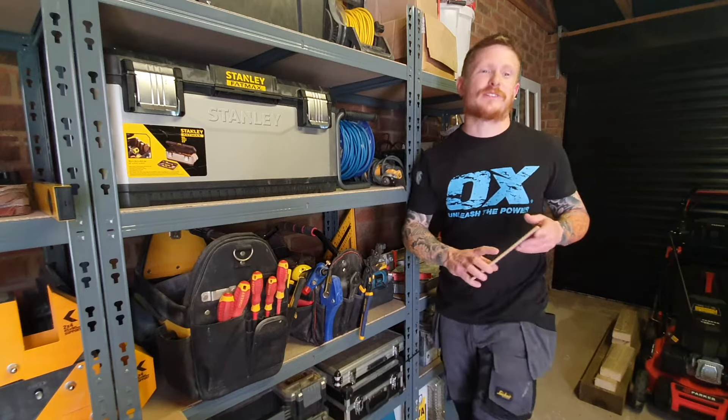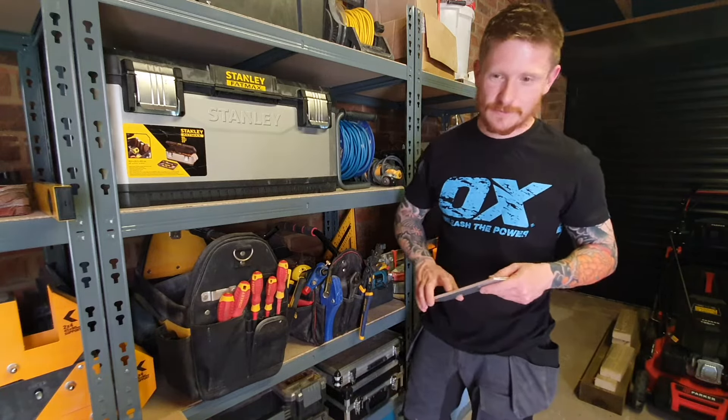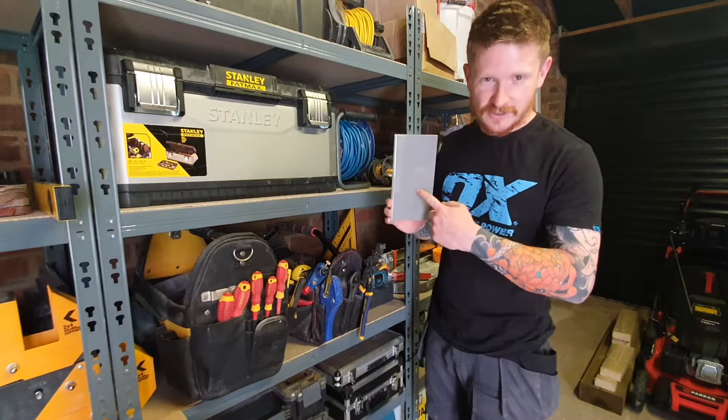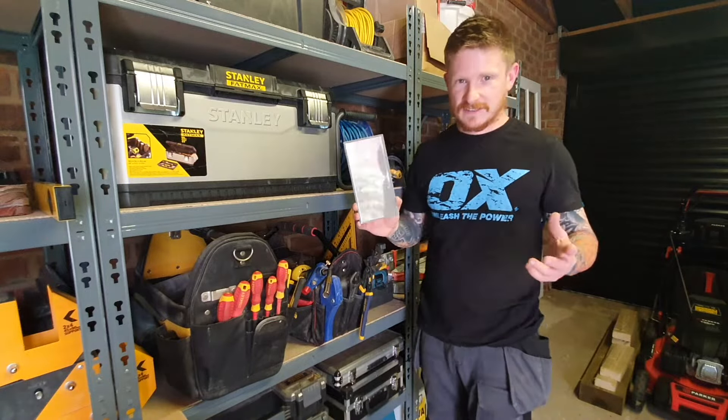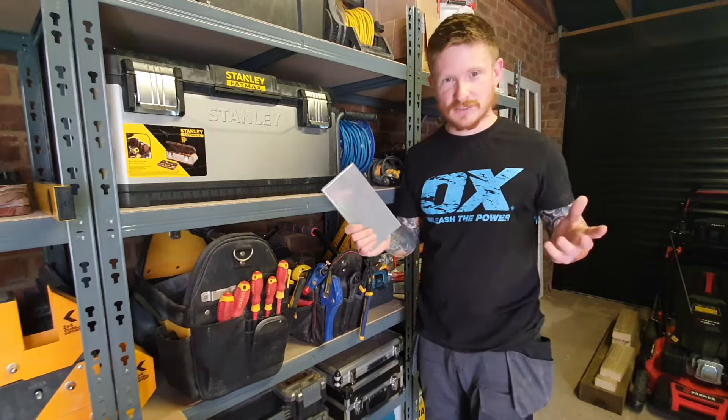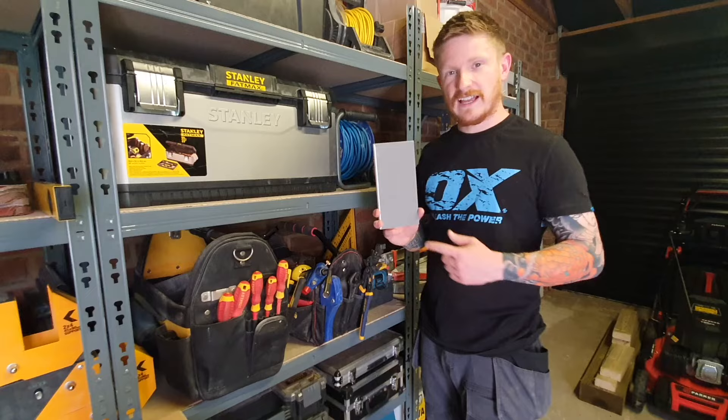Hi guys, welcome back to another DIY YouTube video. Today I'm going to show you how to cut a nice clean hole in a tile to put pipes through and things like that. This will work for shower valves, pipes, anything that you need to put through a porcelain or ceramic tile — a nice handy trick that's going to get some of you out of a muddle.